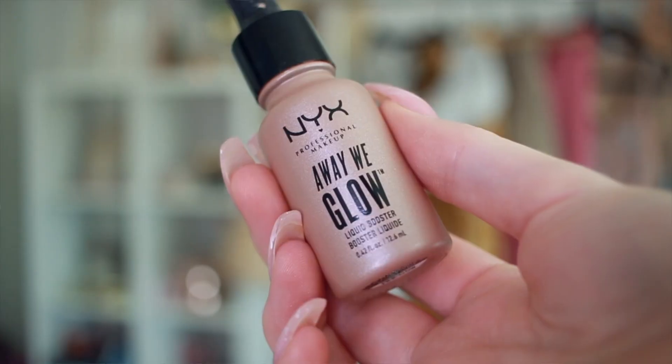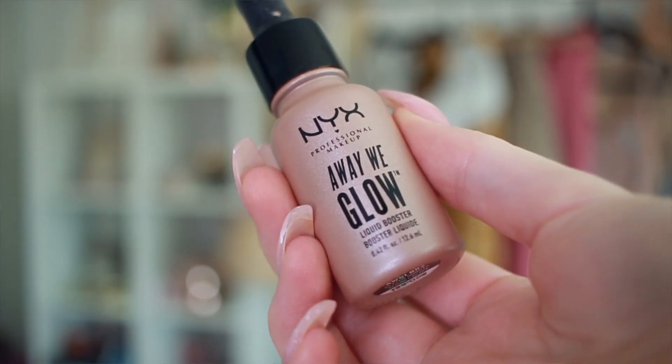Just to add a little inner glow, I'm going to take my Away We Glow Drops from NYX. This is the shade Glazed Donuts. So I'm just going to apply a little bit to my cheeks and blend that with a fan brush. You could use any brush to blend this with — this was just the first one I picked up. So I know this looks crazy, but it just gives you that glow to your foundation when you put it on.